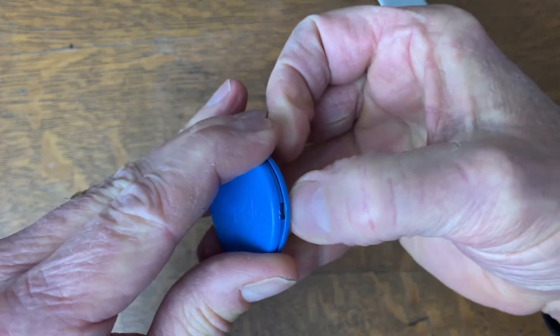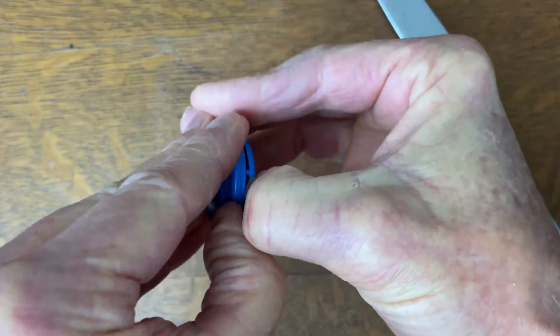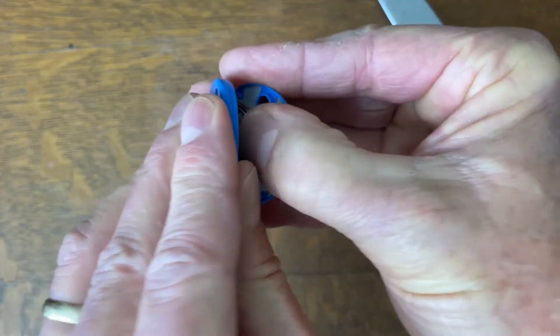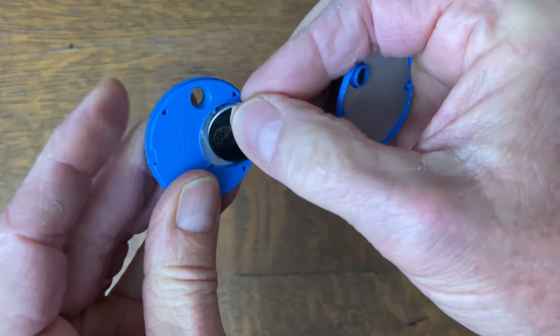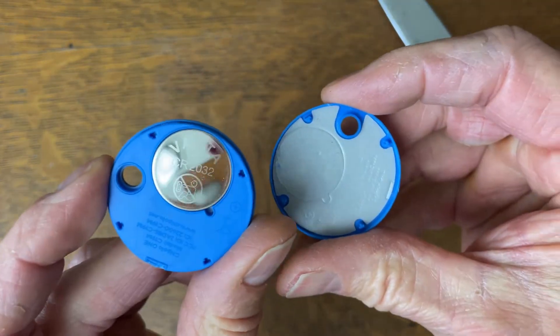You can hear it kind of snap open. Then you can take your fingernails and pull it apart. Now the battery's kind of pulled out — this is the top right here. So I'll put that back in. That's what it looks like inside.